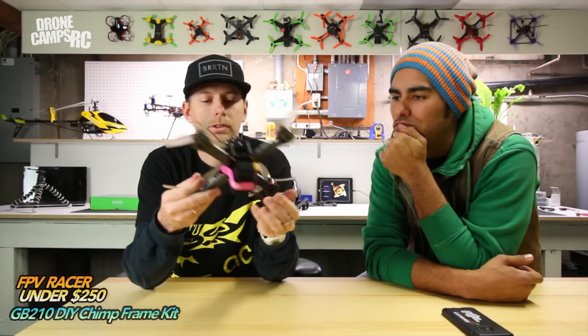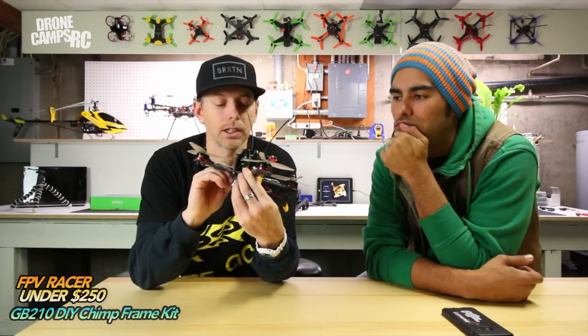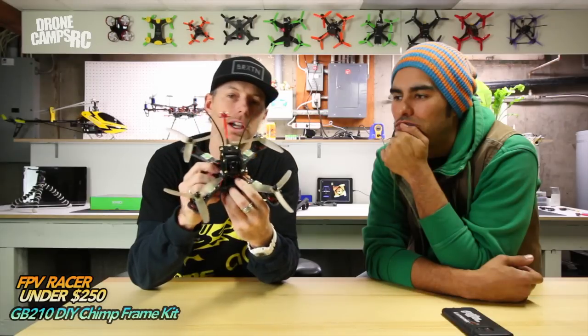This is a pretty nice frame. It sort of looks like a skull and crossbones from the bottom and it has a 4mm bottom plate. It's a unibody bottom plate with aluminum standoffs and the stack is actually really short inside here. We have a Maytec PDB on here and that's just about it.